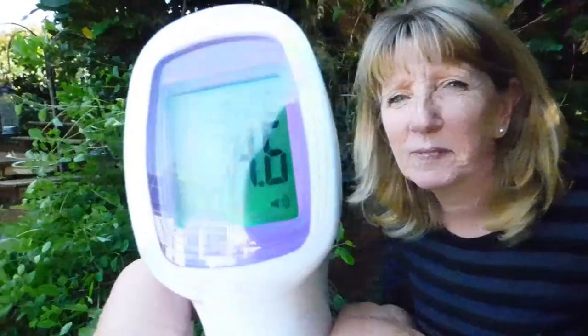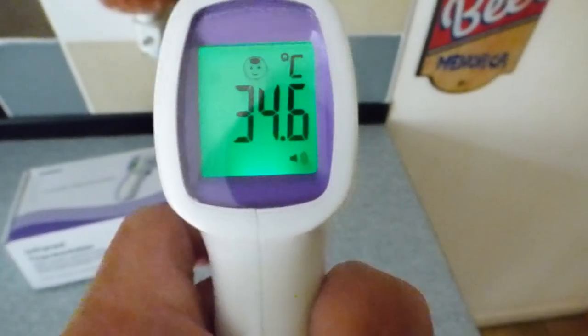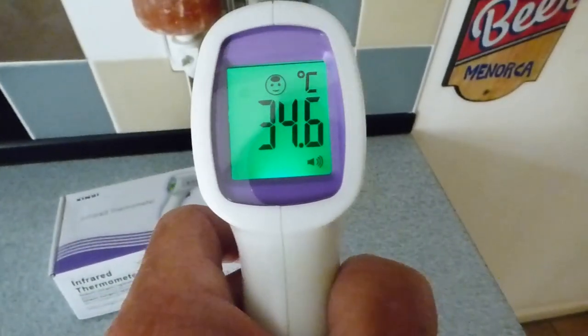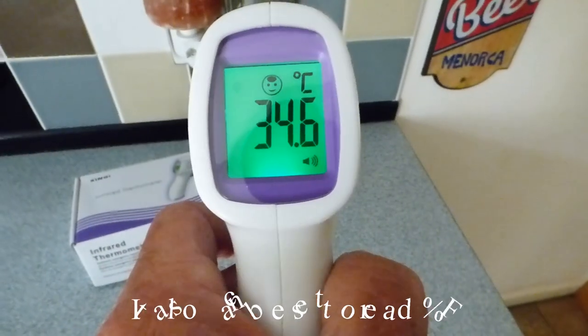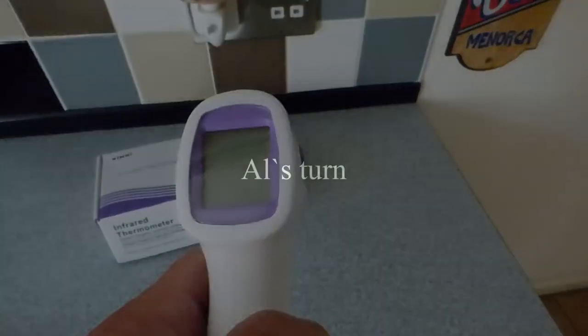Here's Jan — we'll do a quick reading. There we go, and we got one. As you can see — the sun's in the lens, let me adjust — 34.6°C is Jan's temperature, and she's green, which means she's all okay. And it goes off after 30 seconds. Done.